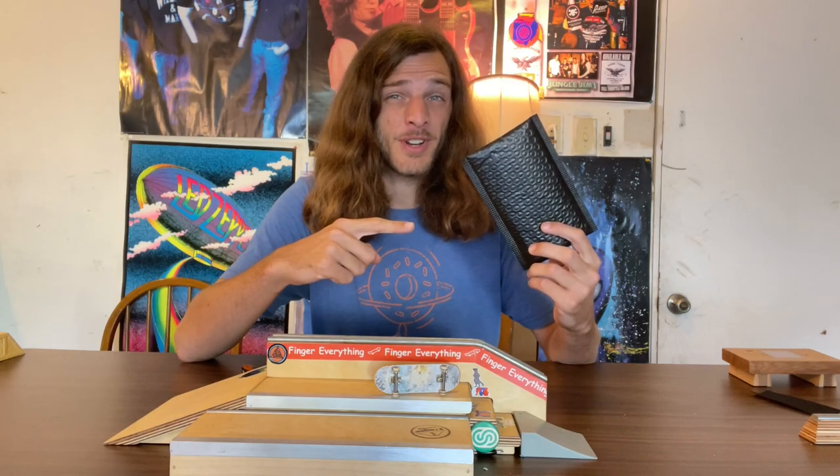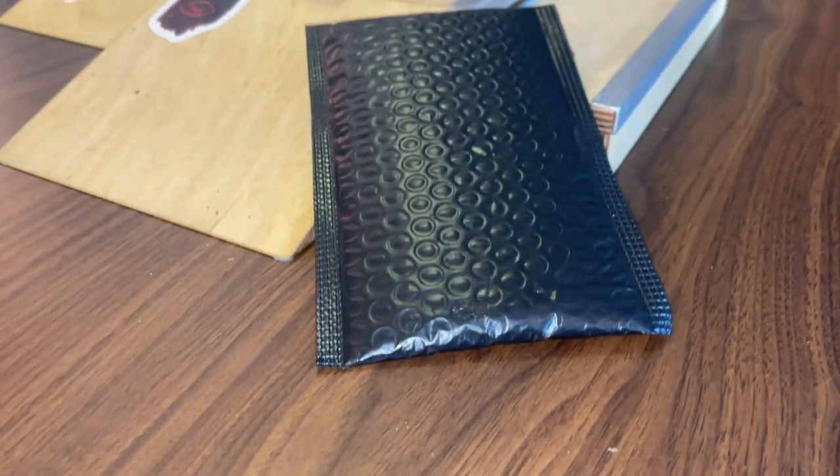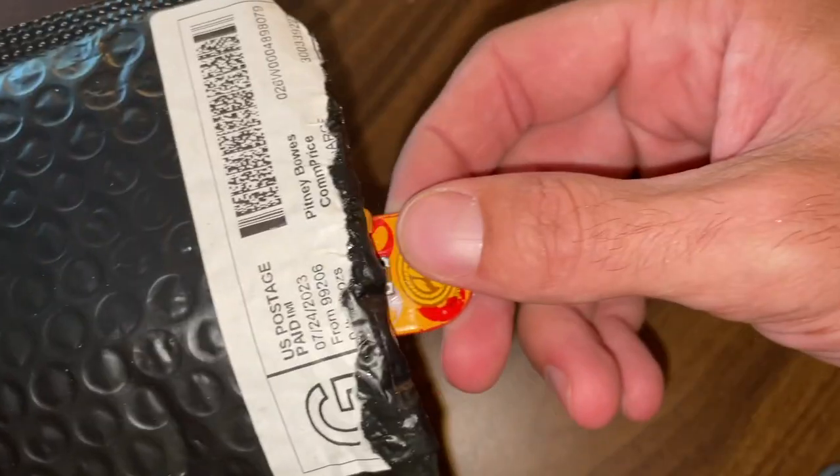I truly believe that this is the coolest fingerboard deck ever made in this package. Let's get ready to get this thing out of here and show you what it is. Switching over to POV mode, it is unboxing time. Just kidding.